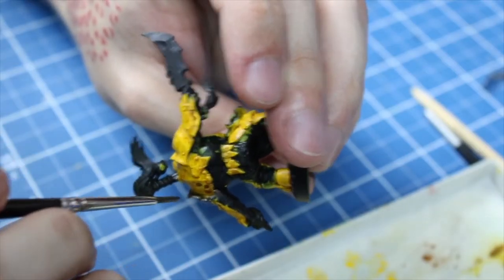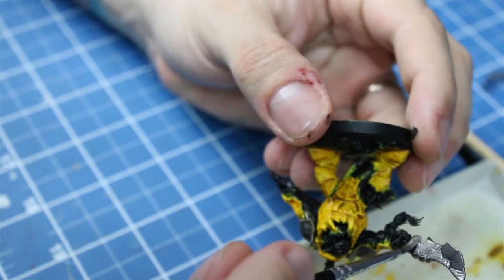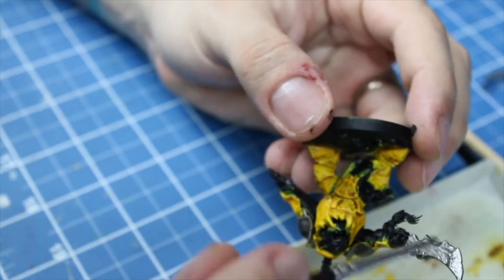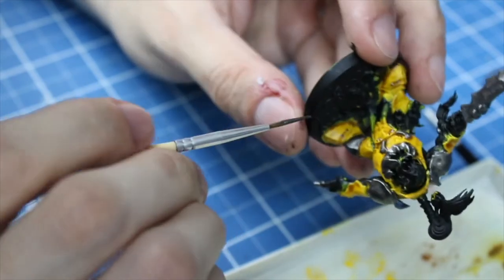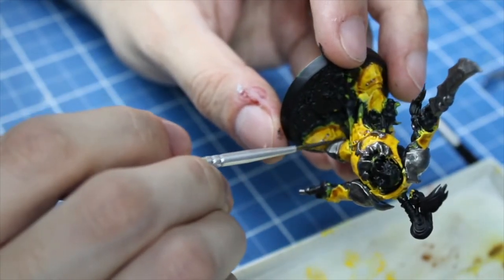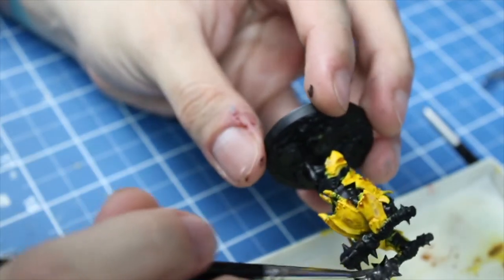And when that was all done, I noticed some metallic parts were painted yellow — so much paint and time wasted. Anyway, since the paint was out, I went over the weapons and the metal details too.